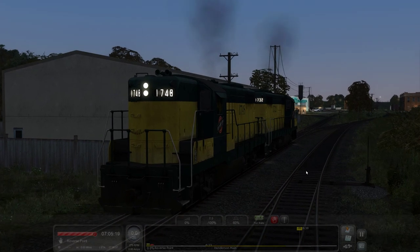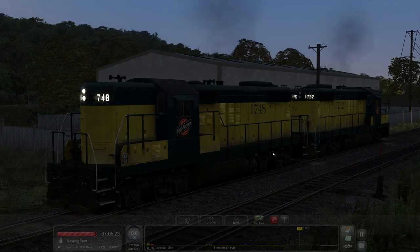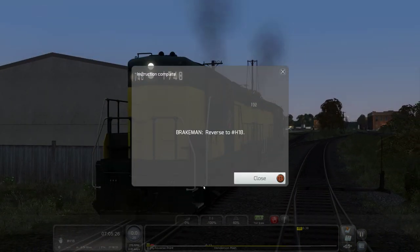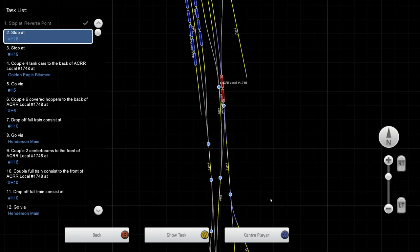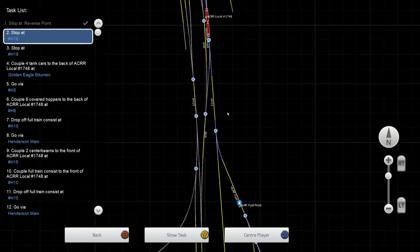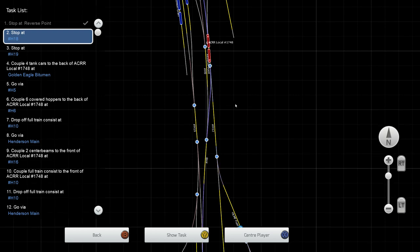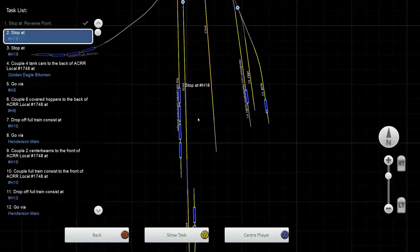We are in a couple of CNWs right now — very nice livery. There are some paint schemes out there. True Rail Simulation made a Southern Pacific GP9 that I can't believe I haven't made a video of yet; I probably will at some point. That thing looks fantastic — the exterior has been touched up quite a bit. But this is just the old RSC pack right here.